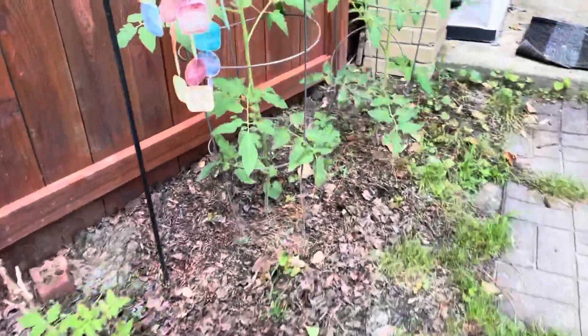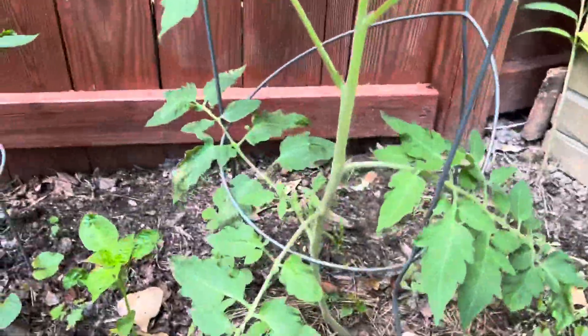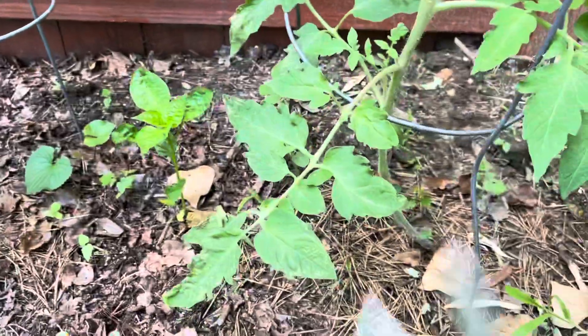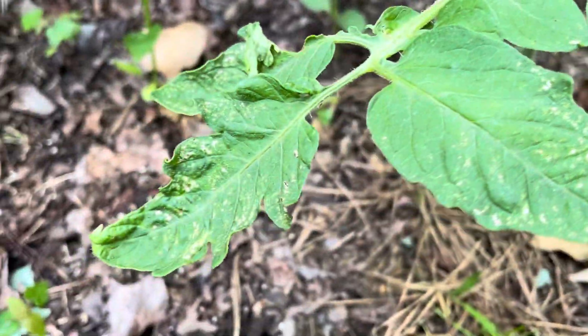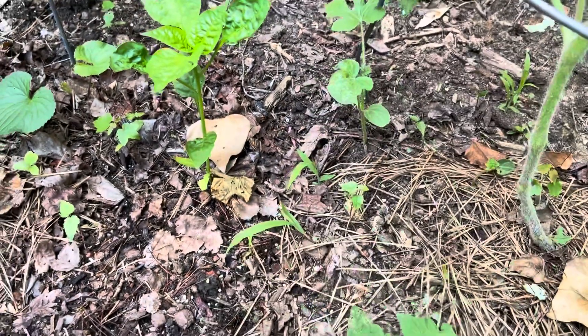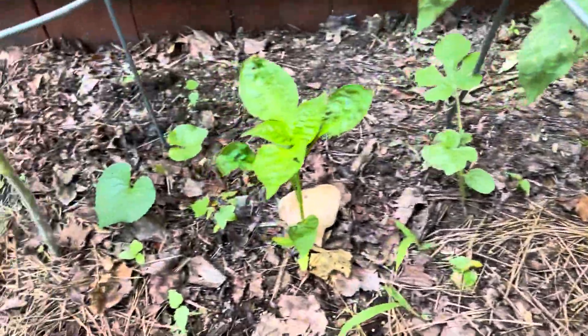So I'm going to go check on these other ones. Now see, like this one here — too many leaves for me. This is hanging off. Already you can see there's some spotting here, probably from just all the excess water and rain, or whatever it is.